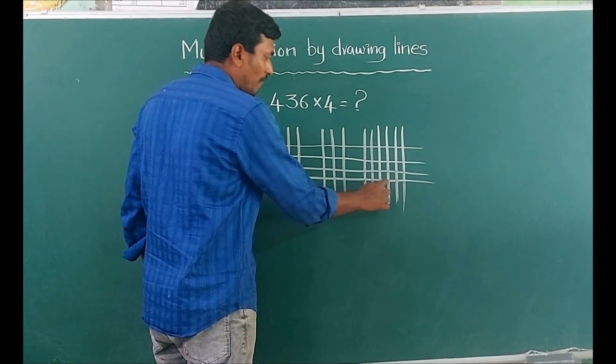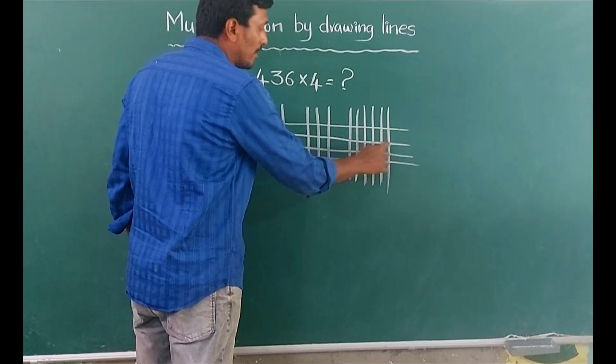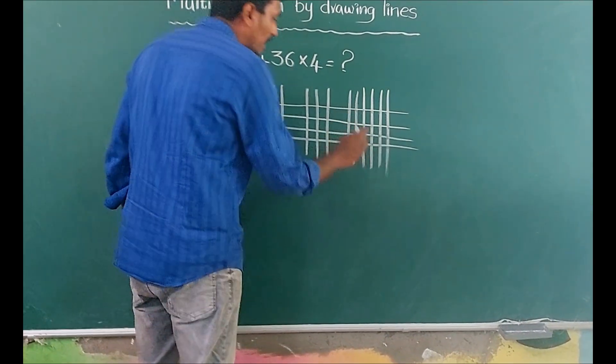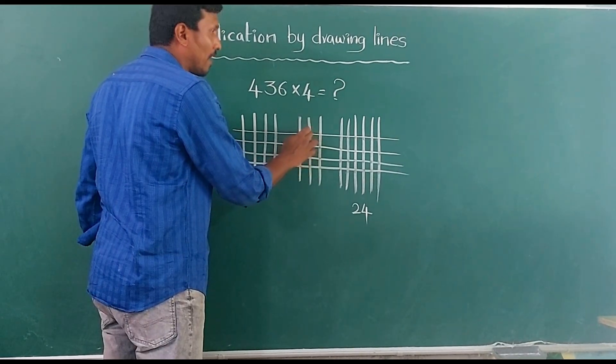Counting the intersections: 1, 2, 3, 4, 5, 6, 7, 8, 9, 10, 11, 12, 13, 14, 15, 16, 17, 18, 19, 20, 21, 22, 23, 24. Next: 1, 2, 3, 4, 5, 6, 7, 8, 9, 10, 11, 12.